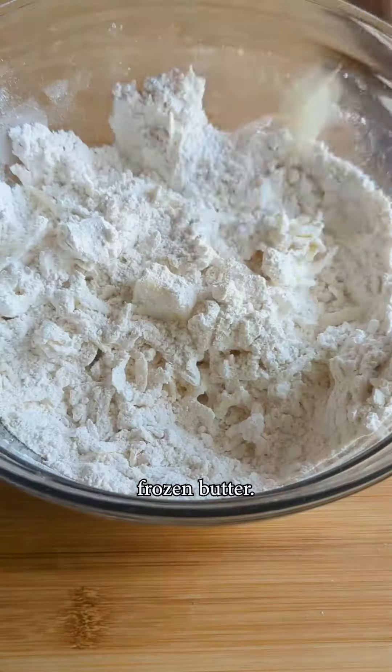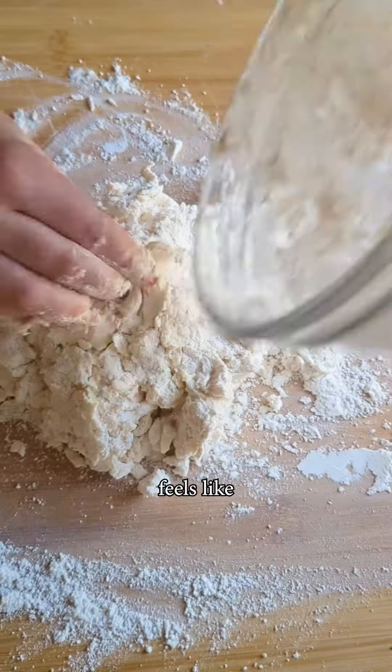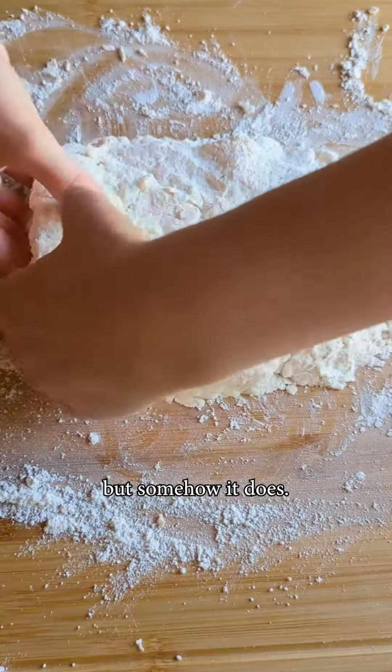No, that's not cheese — it's shredded frozen butter, because you want it and the buttermilk to be really cold. At this point it's this shaggy mass that feels like it will never come together, but somehow it does.